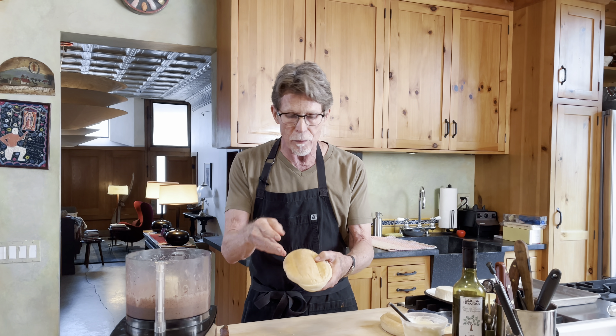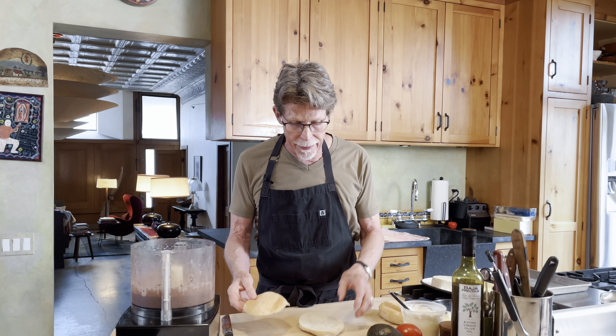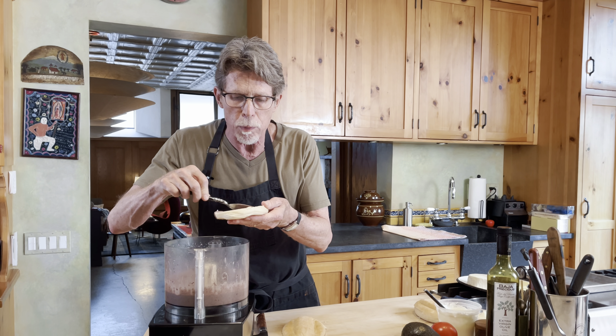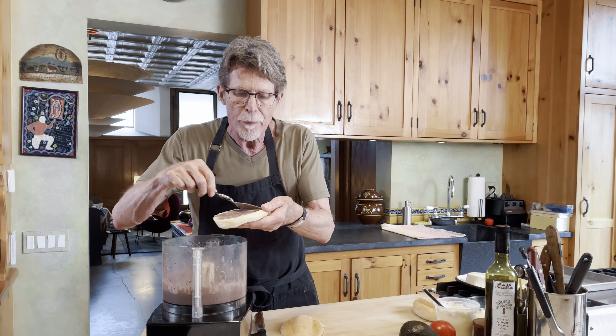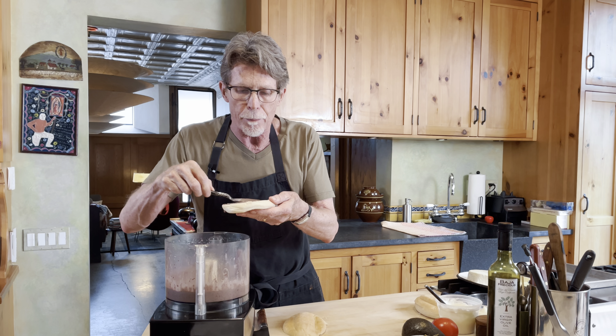I split a telera roll — this is the one that's got the three humps in it. I'm not using a bolillo here, but you could easily use a bolillo; it's just a little breadier. Everything spreads out better in a telera. Over the bottom of this, I'm going to spoon a nice spread of this black bean puree. I didn't bother to taste this because I bought black beans that have already been salted, so we're just making a puree out of that.